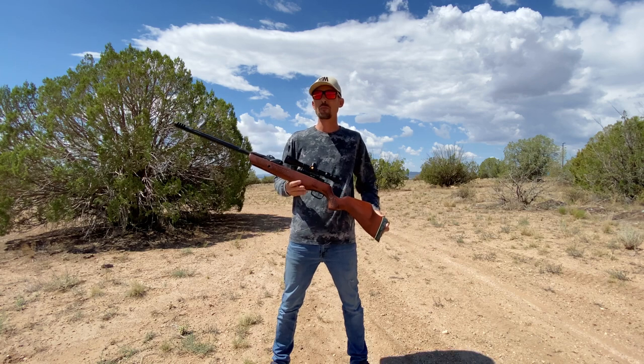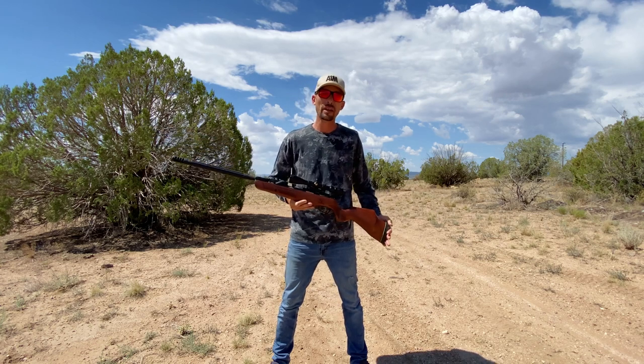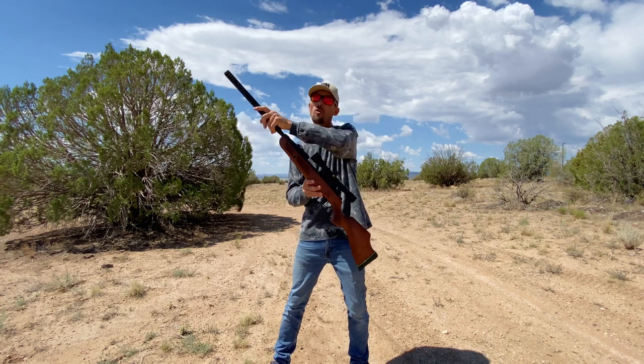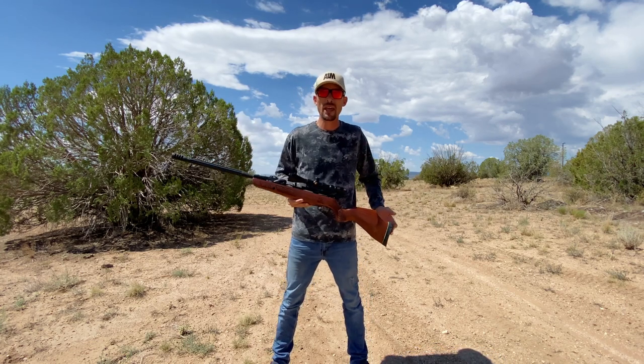I like that this thing isn't trying to push quite so hard and fast as some of the other break barrels out there. It makes the recoil a little bit nicer and the shooting experience more fun — you don't have to put so much effort into cocking it and it's not quite as hard on the shoulder. It's just one of those rifles you can hang out and plink with all day.